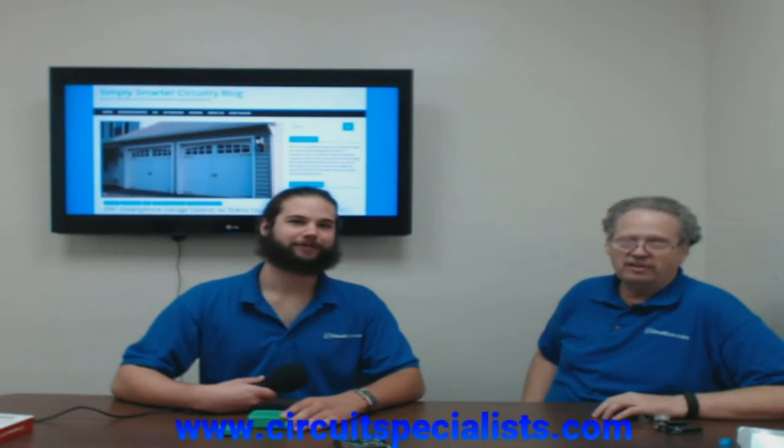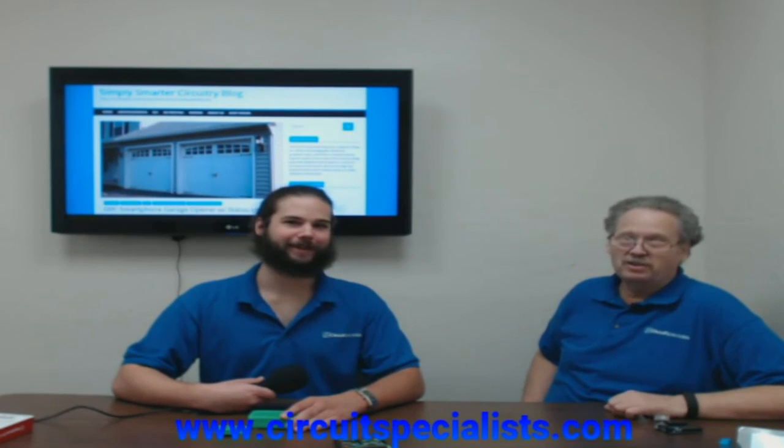He had a ball doing it. This is his third Raspberry Pi in the house, and it sure beats wasting a $300 to $400 computer on something that can be done for $40.